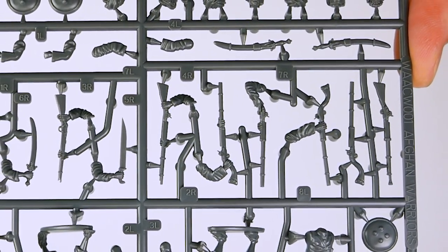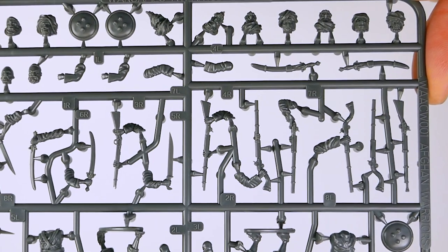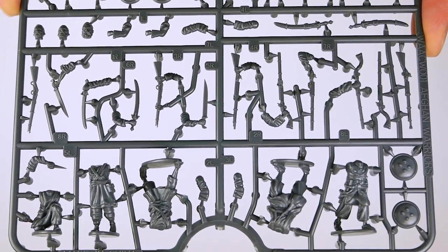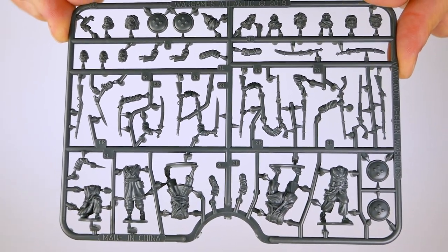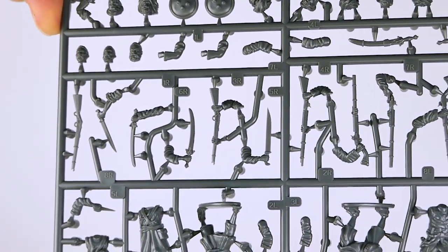In addition to the edged weapons and firearm-armed combinations, one separate musket, jezail, and Martini-Henry rifle are also included on each sprue, so they can be attached to the shoulder straps molded to several of the figures for more variation. There are also scabbarded swords that can be added to firearm-equipped figures to increase their battlefield versatility.